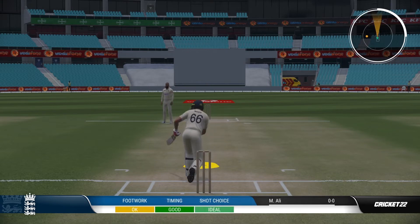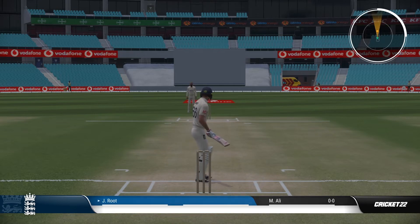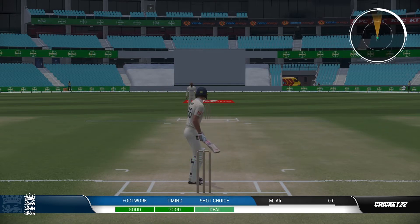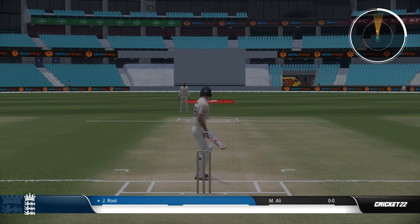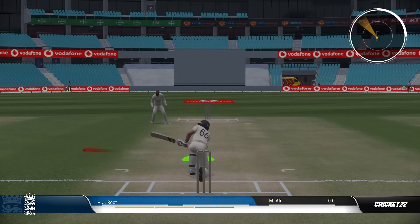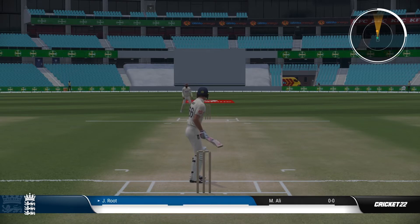My second tip is you want to try and attack a delivery that is a good or more full length — not too full, but more on the top side of good or just a good length. So you're looking for the green or the orange delivery symbol. Sometimes ones on the shorter side of a good length can cause you problems, and certainly if they're short deliveries with the red icon, I wouldn't recommend trying to play the sweep shot.